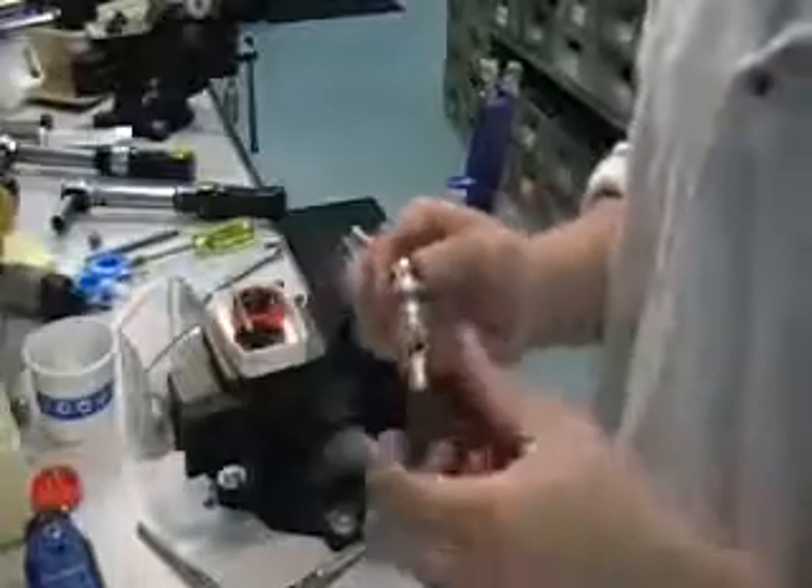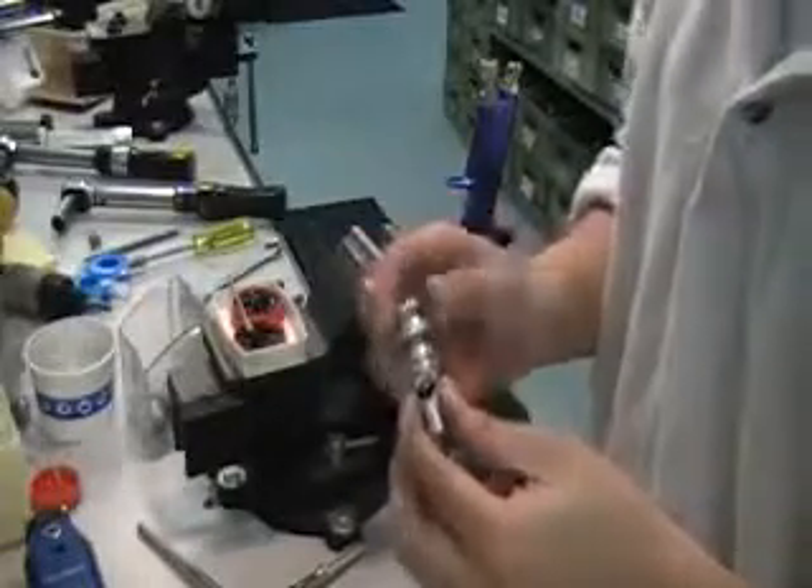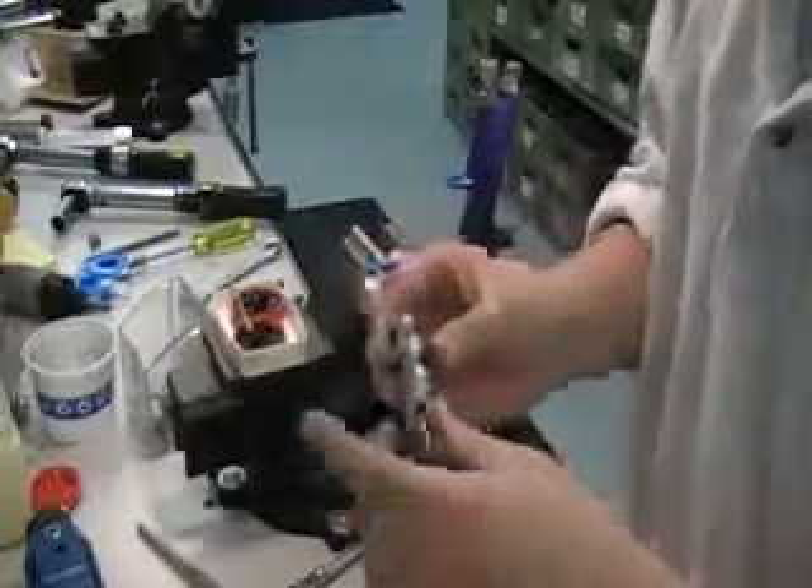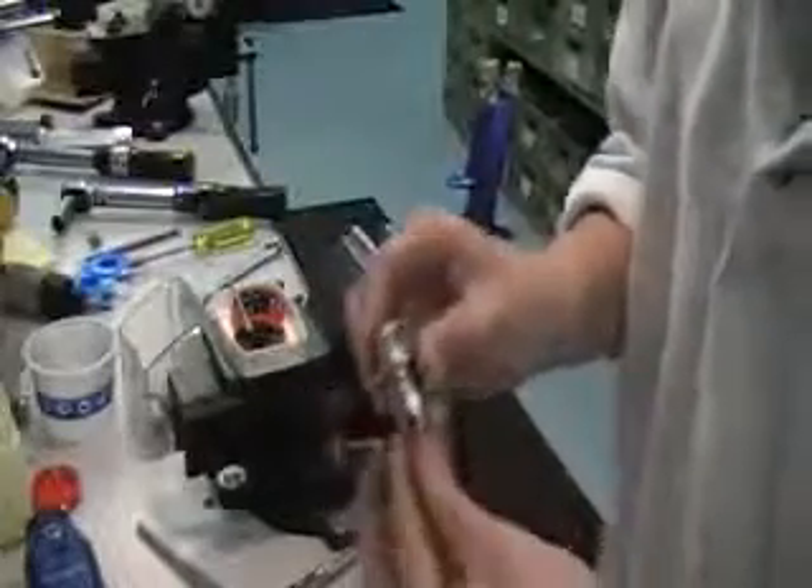Here's the same fluid nozzle carrier and fluid nozzle body that we had seen in the automatic A100C. We're going to go ahead and remove the fluid inlet seal and replace it.